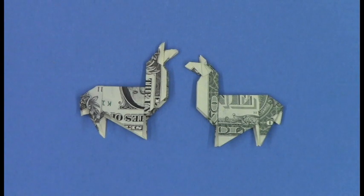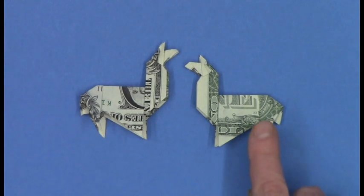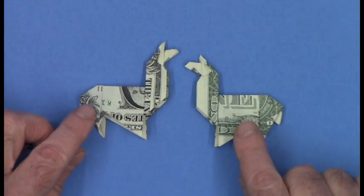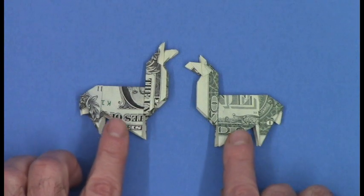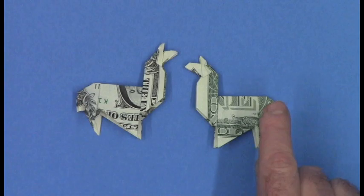Hi, I'm Michael LaFosse from the Origami Dough Studio. This lesson is on folding my origami dollar llama. It's folded from a single dollar bill, and because a dollar bill is patterned and colored differently on each side, you could do the obverse or the reverse.